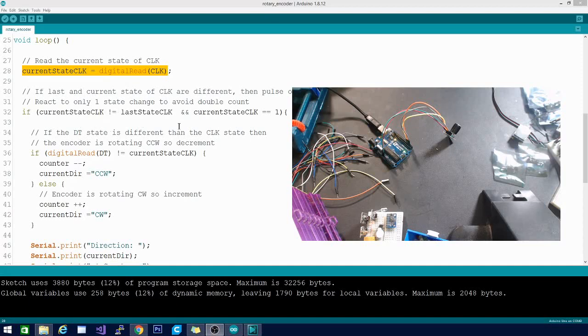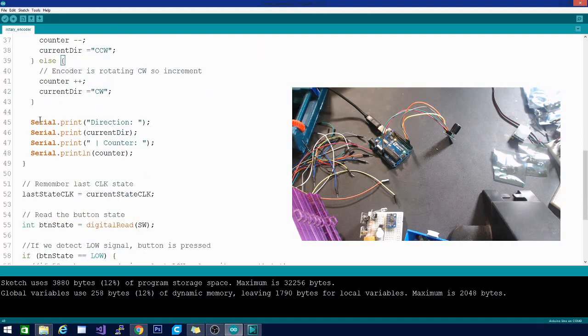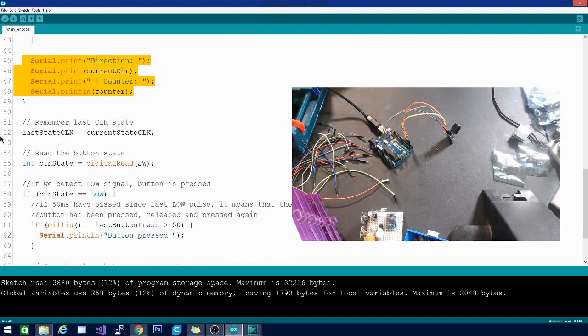In the loop: if current state CLK is not equal to last state CLK, and current state CLK equals one — meaning the encoder has moved — we do a digital read and check if it's not equal to current state CLK. The counter increments or decrements accordingly. This tells us whether we've turned the knob left or right — turning left decreases the counter, turning right increases it. We can use those positions to build a state machine. We concatenate strings and print to the serial monitor to show which direction we've turned and the current counter value.